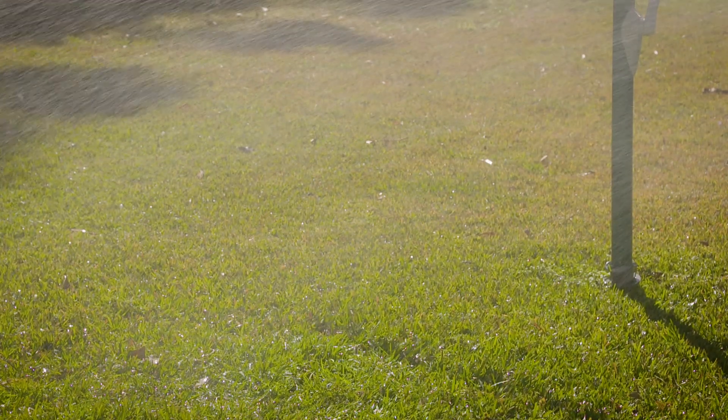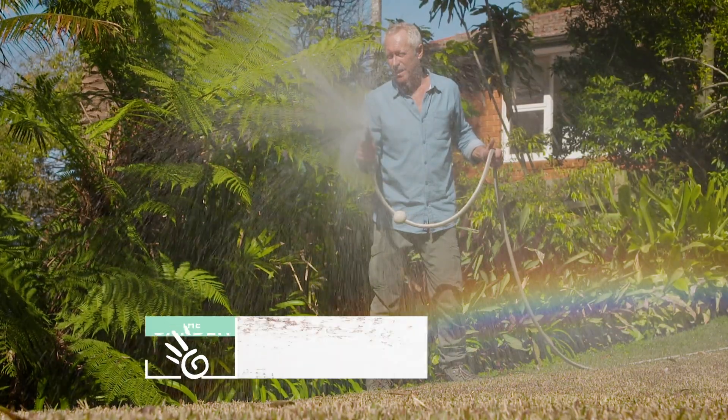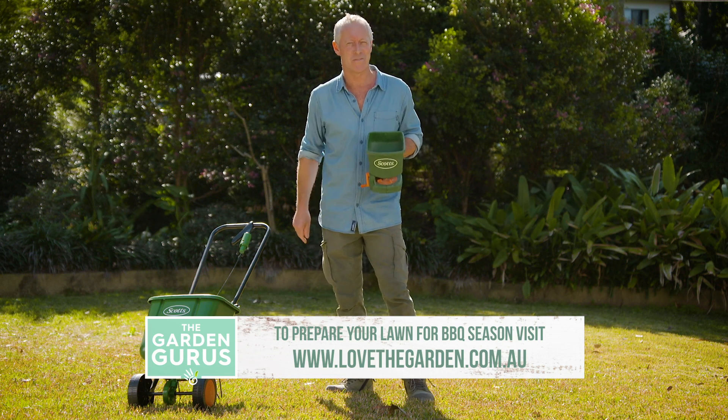Watering in straight after application will activate the fertilizer, because remember folks, you've only got three days till the barbie — and by then, the grass will be greener on your side of the fence.